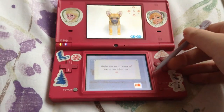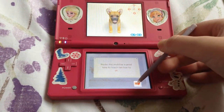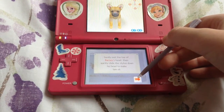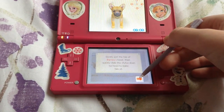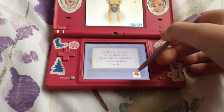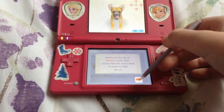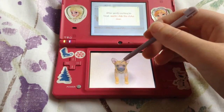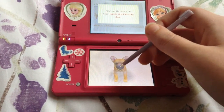Ok, let's see what else it says. Maybe this would be a good time to teach him how to sit. Gently pat the top of Barney's head and quickly slide the stylus down his head to make him sit. After gently patting his head, quickly slide the stylus down.